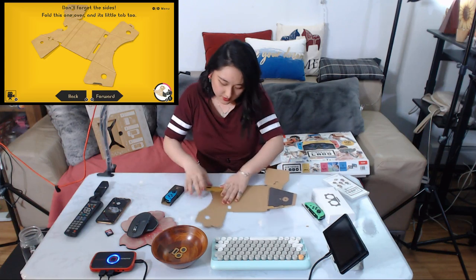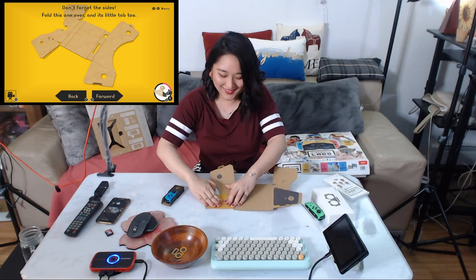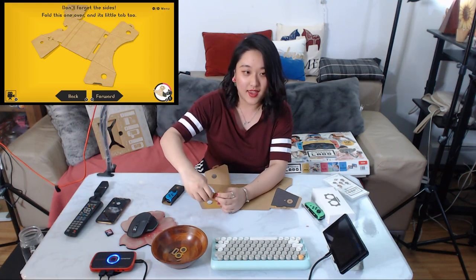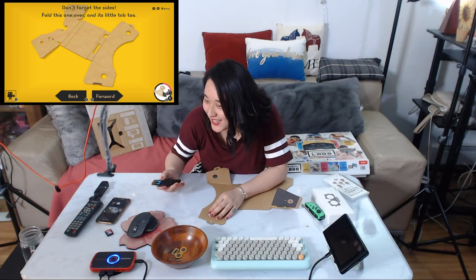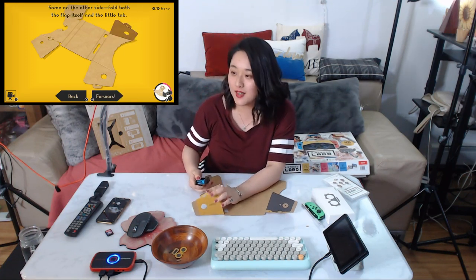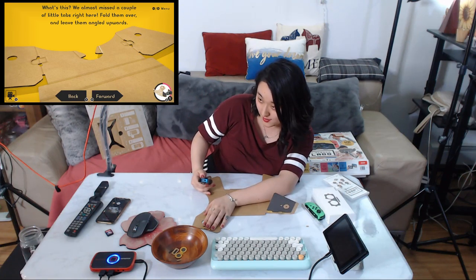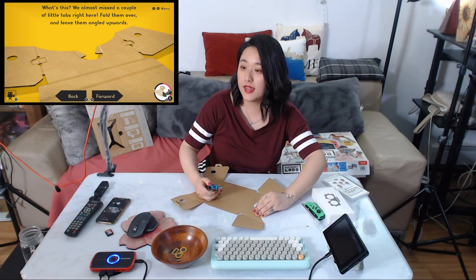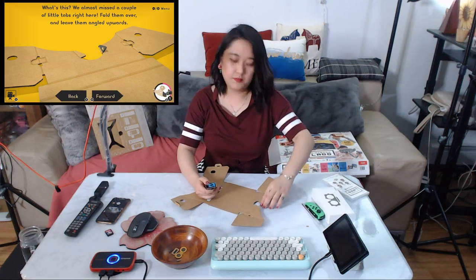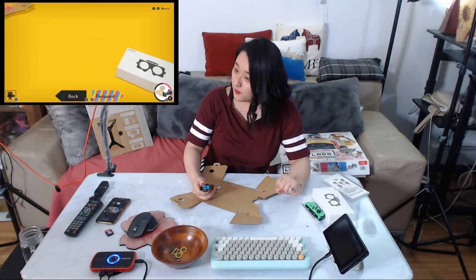Let me do it quickly and collect the little parts. I should fold it through like that. Done. Don't forget the side fold — fold it over and leave it angled upward. Perfect. That's all the folding we need for now.